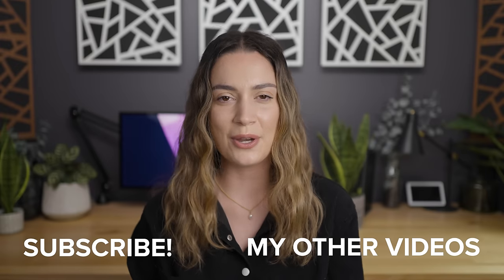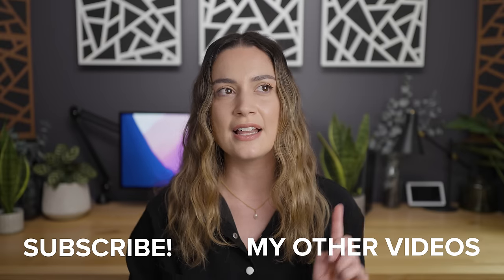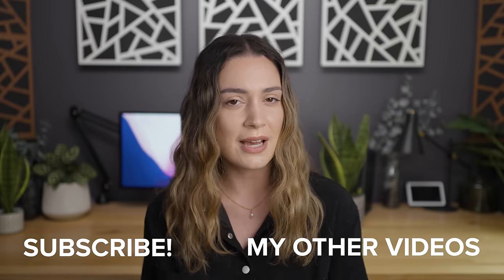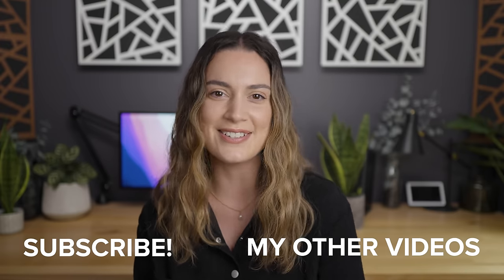That is all I have for today's video. I really hope you found that helpful. If you want to check out more information about the lights please be sure to use the link in my description and let me know what you think. Do you ever use lighting when doing photography out on location? I'm curious so let me know in the comments. As always, thank you so much for watching — I make new videos every single week so I'll see you all next time. Bye!